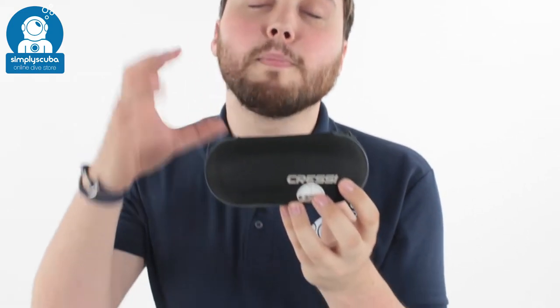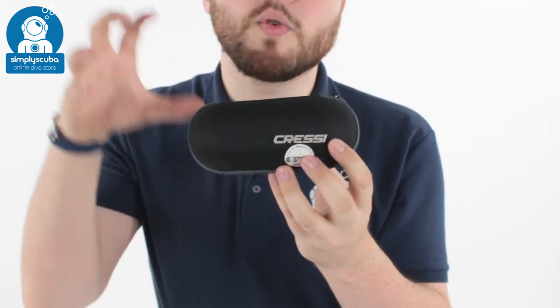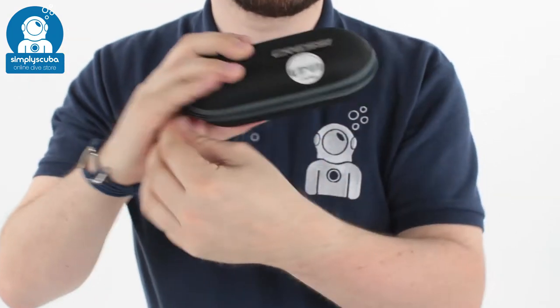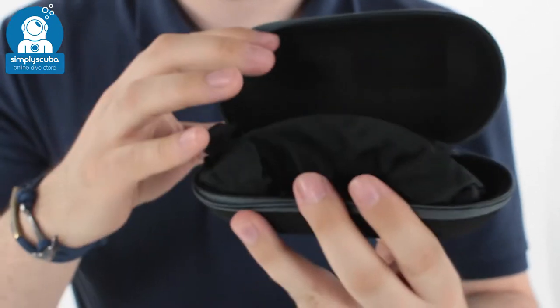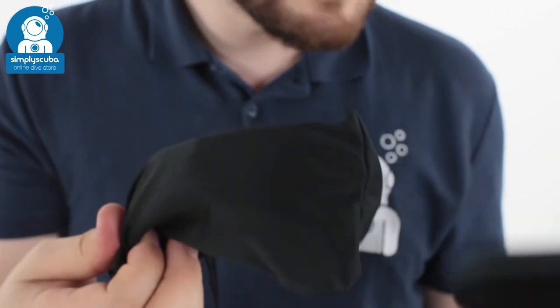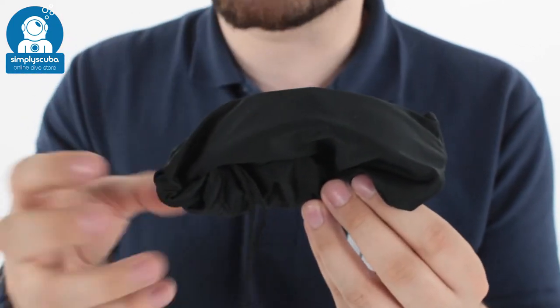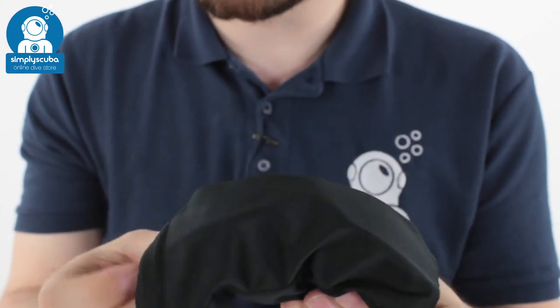Hi, welcome to Simply Scuba. Here we have the Cressy Ninja floating sunglasses. These are the mirrored ones, which I'll show you in a bit. First of all, they come in a hard protective shell case with a zippered opening, so that just protects your sunglasses. On the inside you also get a microfibre towel or sleeve to keep them in and polish the lenses.